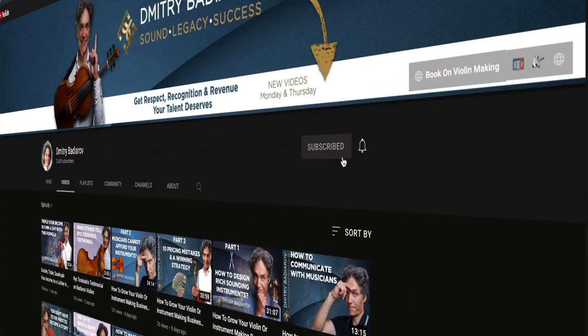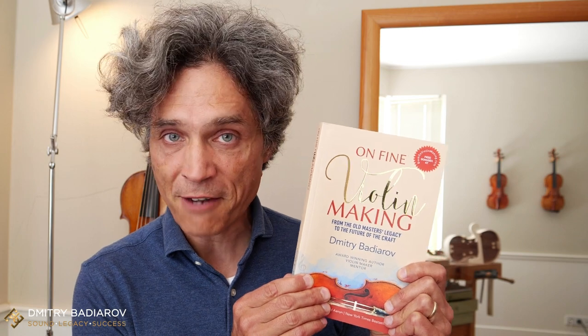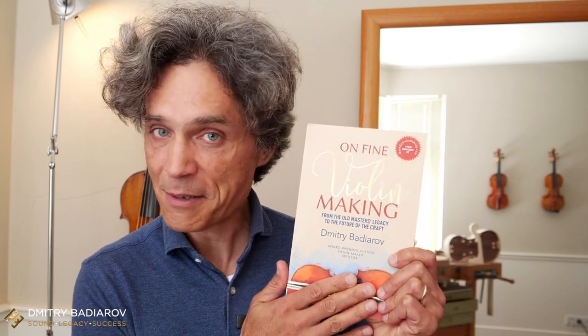I hope you found some value in this video. If you did, do subscribe to my channel and click the bell button so that you do not miss my future content. Thank you for watching. And if you are a violin maker passionate about your work and helping musicians in your area, do grab a copy of my bestselling book on fine violin making from the Old Masters' Legacy to the Future of the Craft, with a foreword by a New York Times bestselling author. The book comes together with bonuses worth 1,500 euros completely for free, and you do not have to buy the book first to get access to the bonuses.